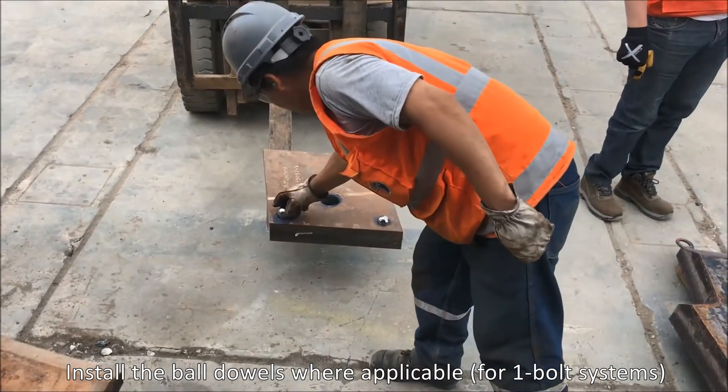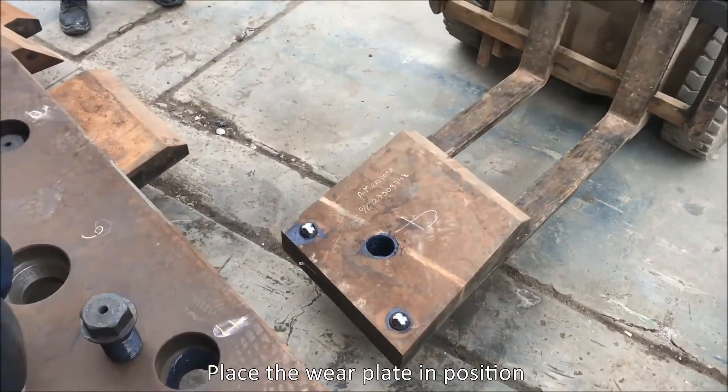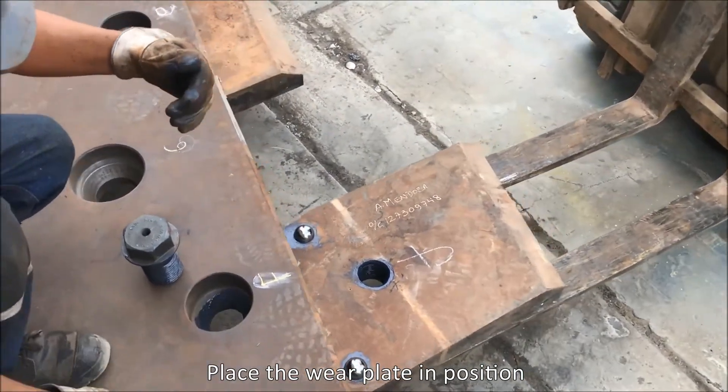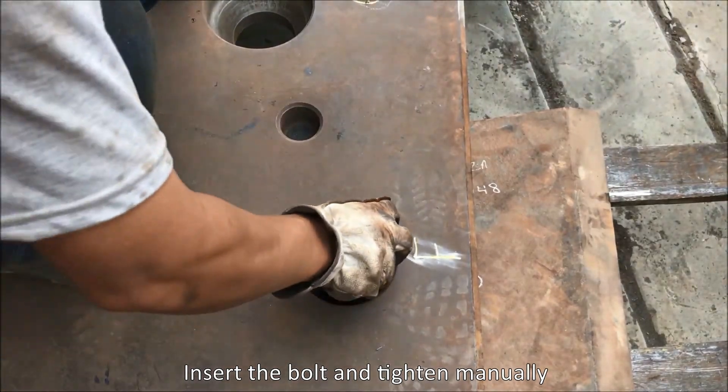Install the ball dowels where applicable for one bolt systems. Place the wear plate in position. Insert the bolt and tighten manually.